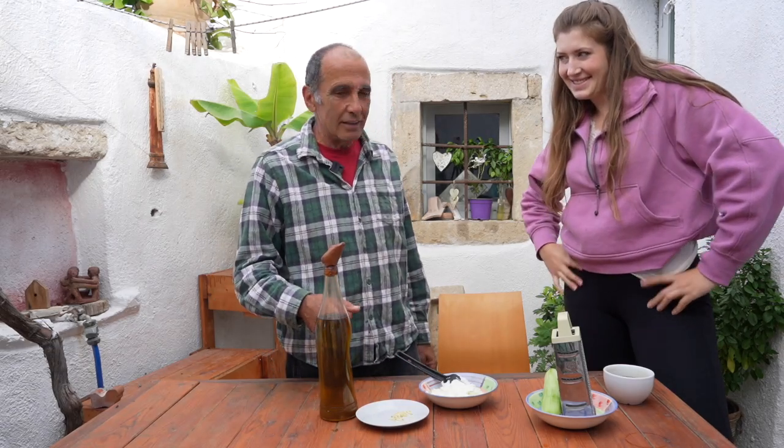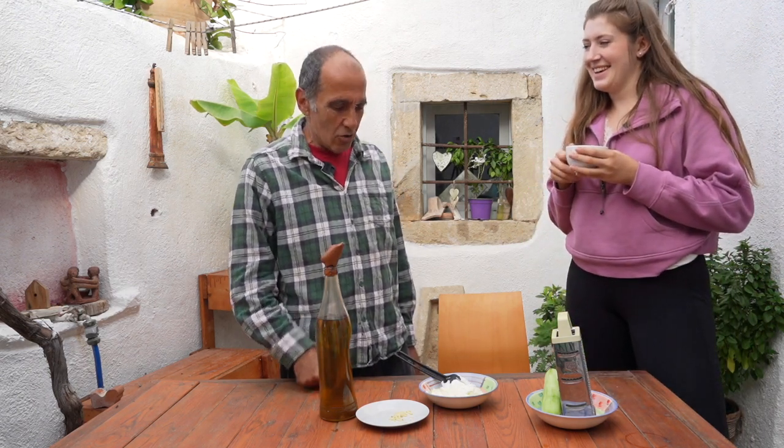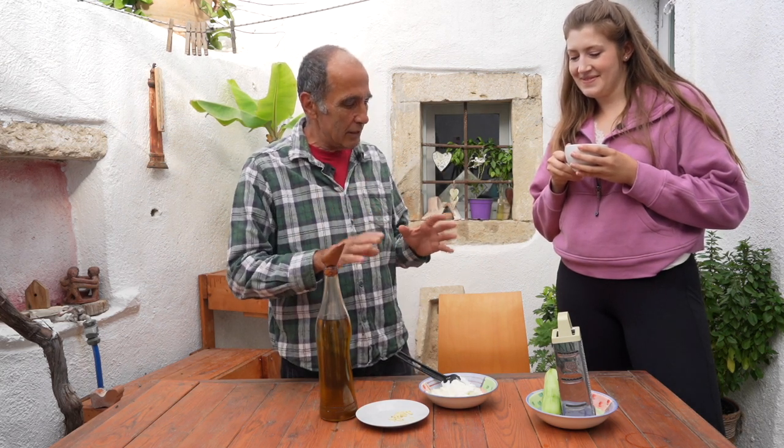We are in my yard, in the house, in Kato Chorio, near Arirapetra, in Crete. We make a simple recipe of tzatziki — after you can add more, but the base is this.